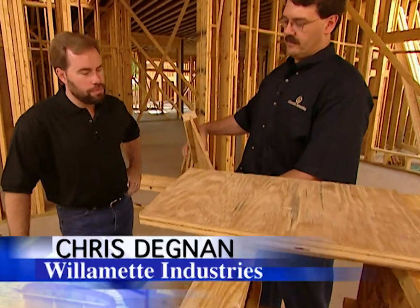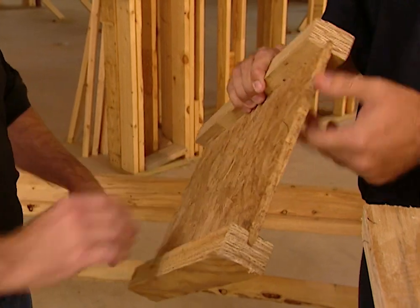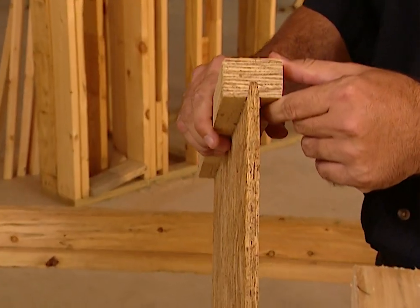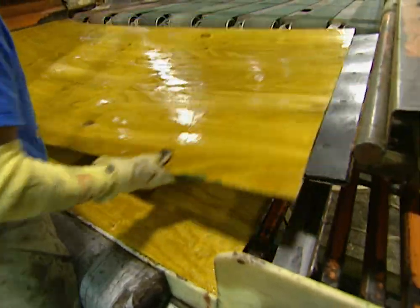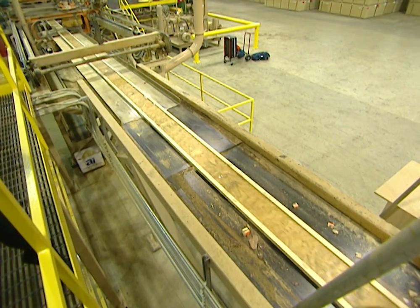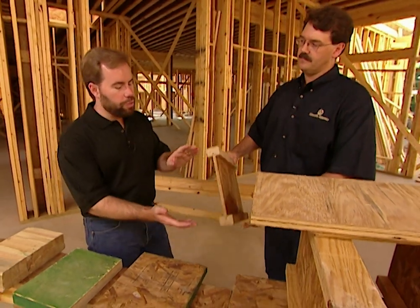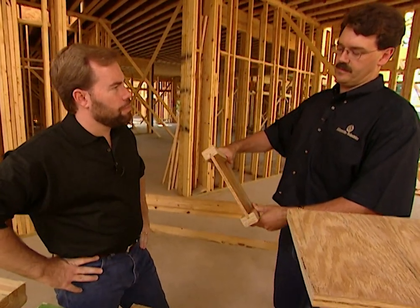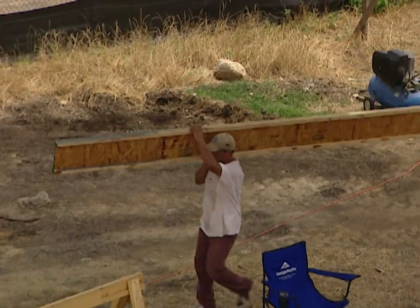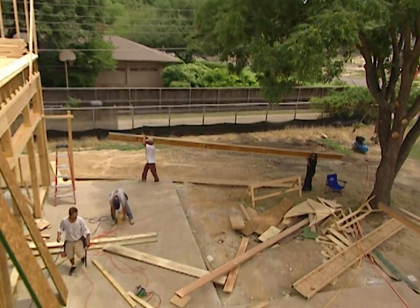Starting with the I-joists, this floor framing product begins with a highly engineered OSB — oriented strand board — web product in the middle. On the top and bottom we have LVL, or laminated veneer lumber flanges, which are veneers of pine glued together — all going in one direction for one-directional stiffness on the flange itself. Compared to a normal two-by-twelve, you get a stronger piece while using about one-third less wood fiber, so we're cutting down fewer trees.